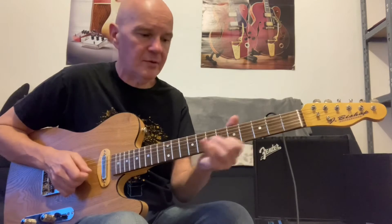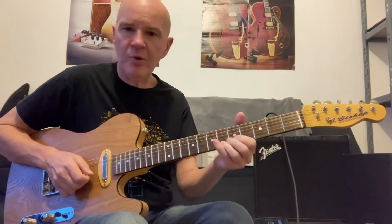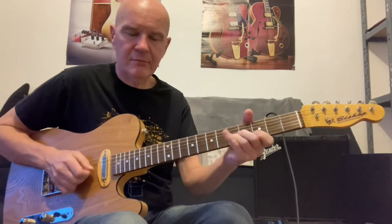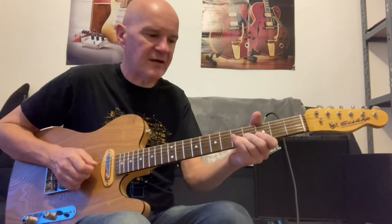It's just a really interesting note to add. You can slide between the two, hammer on, pull off, or just play them. One of my favorites is the bend — from the sixth to the flat seven, a semitone bend.